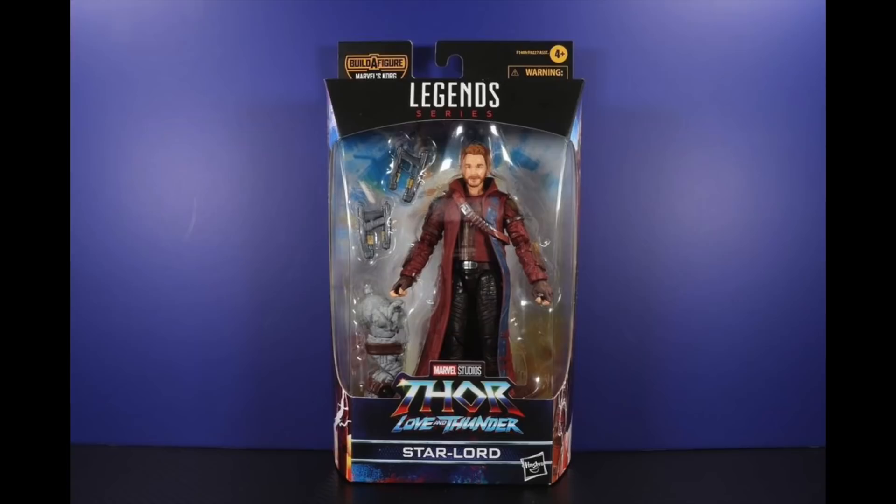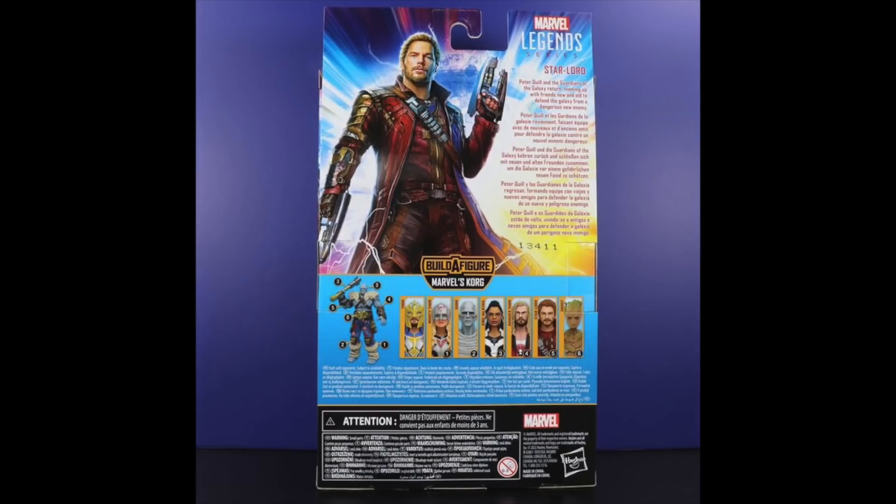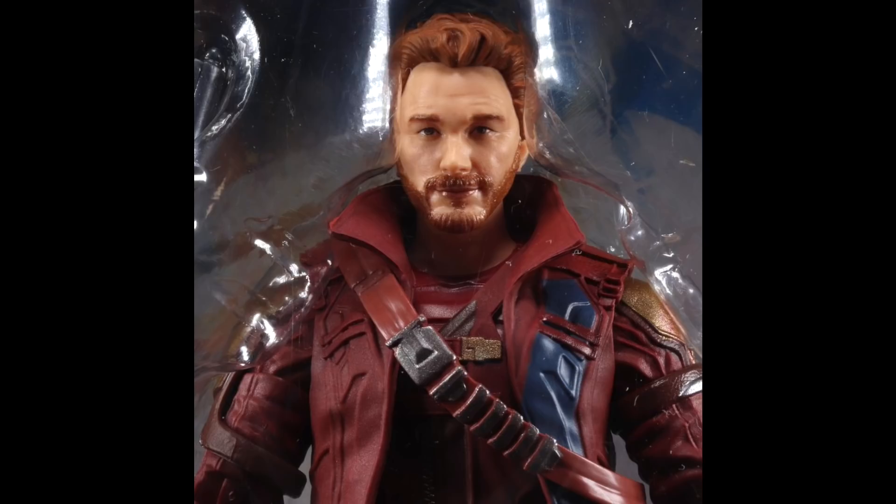Starting with the Guardians — this is the brand new Star-Lord figure. I think everything is different with this; I don't think they reused parts. The design of the suit looks different, though they may have reused the legs. You can see the concept art for Star-Lord right there. It doesn't look too bad. The head sculpt looks okay — I feel like it doesn't look dead-on Chris Pratt, but it looks all right.